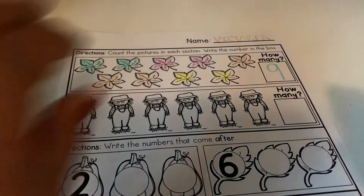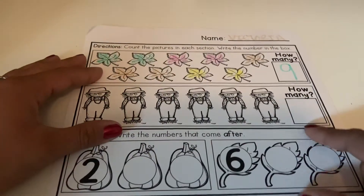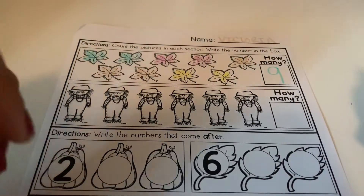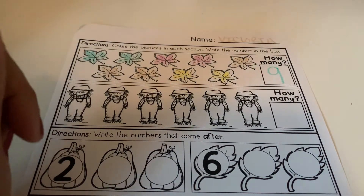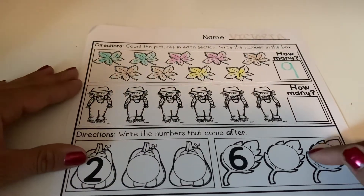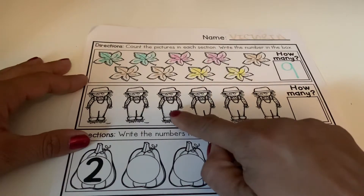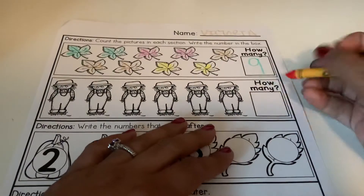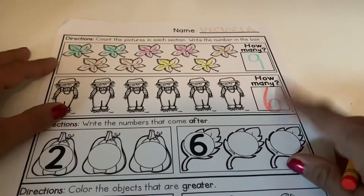We're going to do the same thing. We're going to count our scarecrows and then you guys are going to write the number in the box. Once you come back we will count together and I will write the number to see if we were correct. Go ahead and pause the video. All right, let's see if you guys got it right. One, two, three, four, five, six. So you guys have six scarecrows — the number we should have looks like this: six.